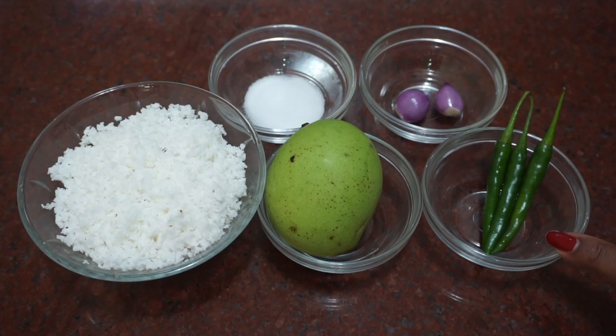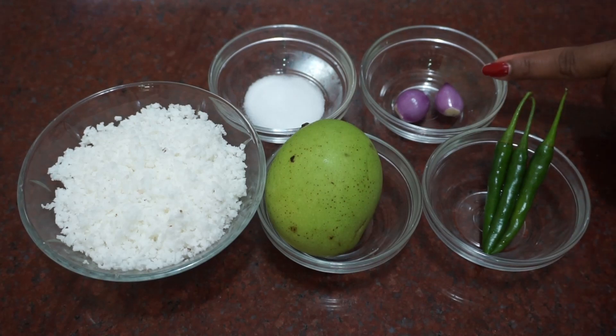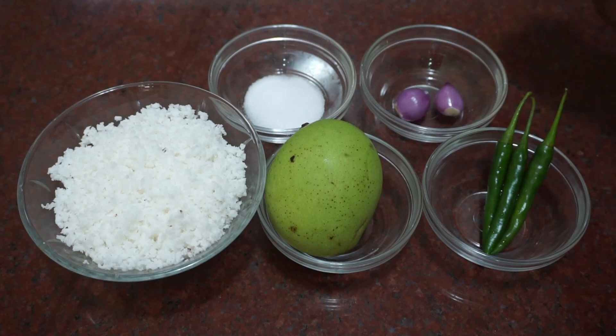Put the tea in the kitchen. Put 2 ingredients in the glass. We will use fresh ingredients to make this.